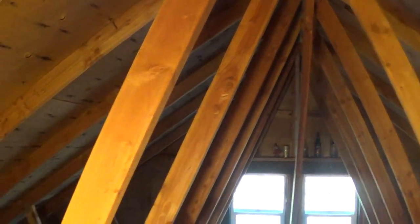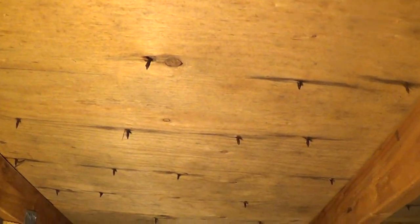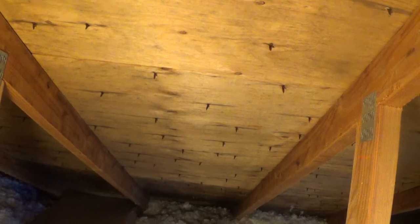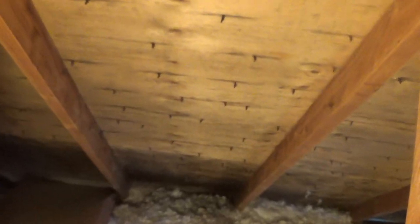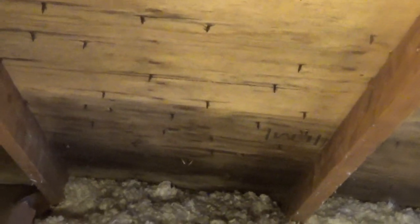Hello, this is Gio. I'm up in an attic right here and I want to show you a little bit of an issue I'm having up here. Hopefully the camera can see this, but as I go down the roof here, you start seeing that at the bottom it looks pretty wet, and I've already walked up to that little area and it is actually damp.